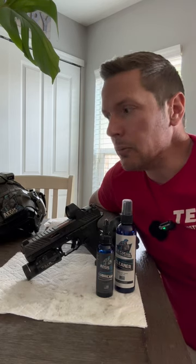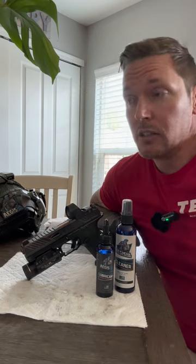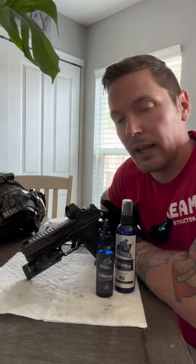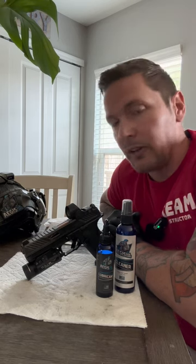If you're interested in finding more information about Aegis Gun Care Cleaning and Lubricants, head over to www.aegisguncare.com and check it out. If you're sold and want to try some out for yourself, save yourself 10% by putting in the affiliate code, all caps, TEAMANVILHQ10, the number 10.